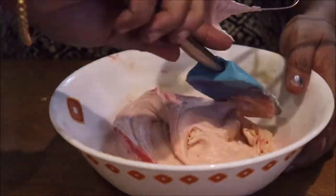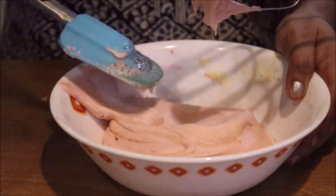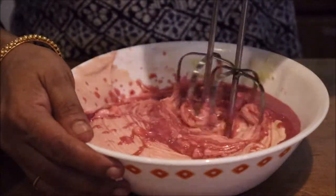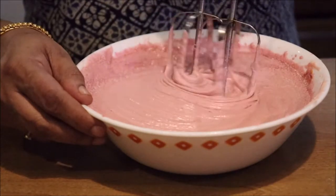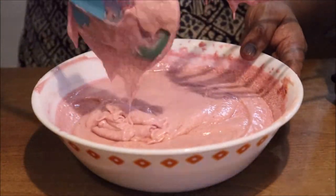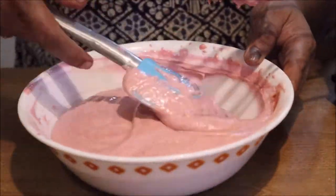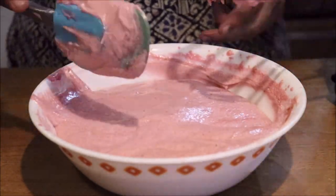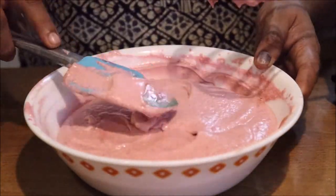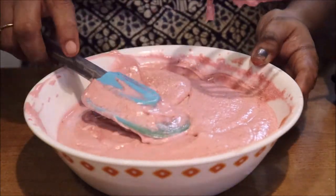We will scrape the sides. We will smooth the batter and mix it on the other side. Mix it on the bottom of the batter. We are prepared for the oven at 180 degrees Celsius. We are using a 6-7 inch pan prepared for the baking tray.